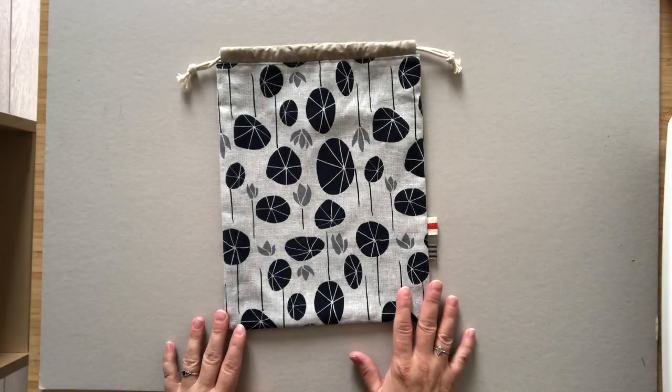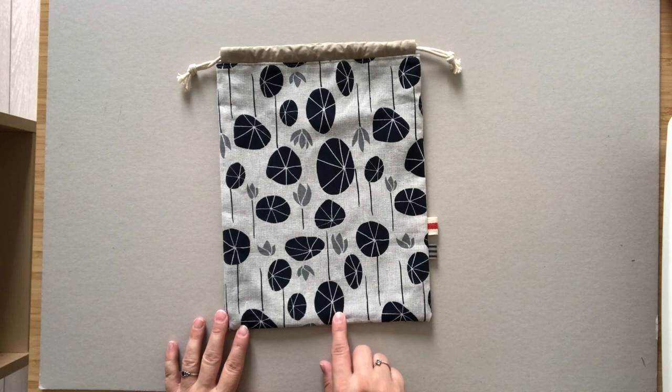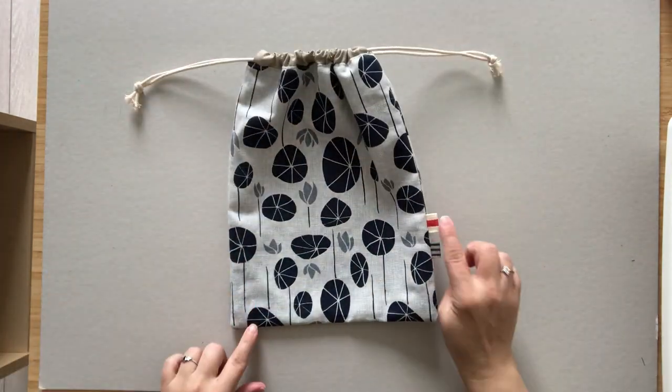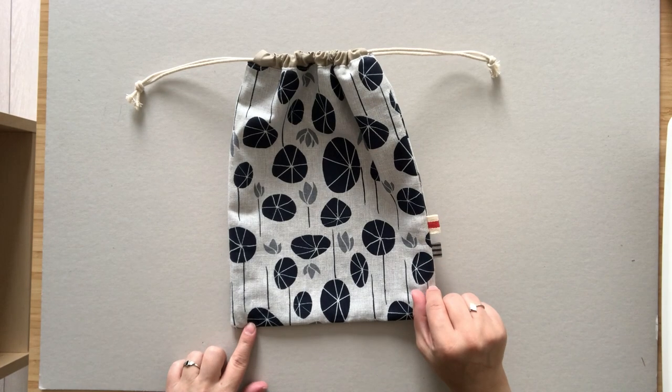This bag finishes at 9 inches wide by 12 inches tall, is fully lined, and I added these two ribbon tabs as a fun little decorative accent.